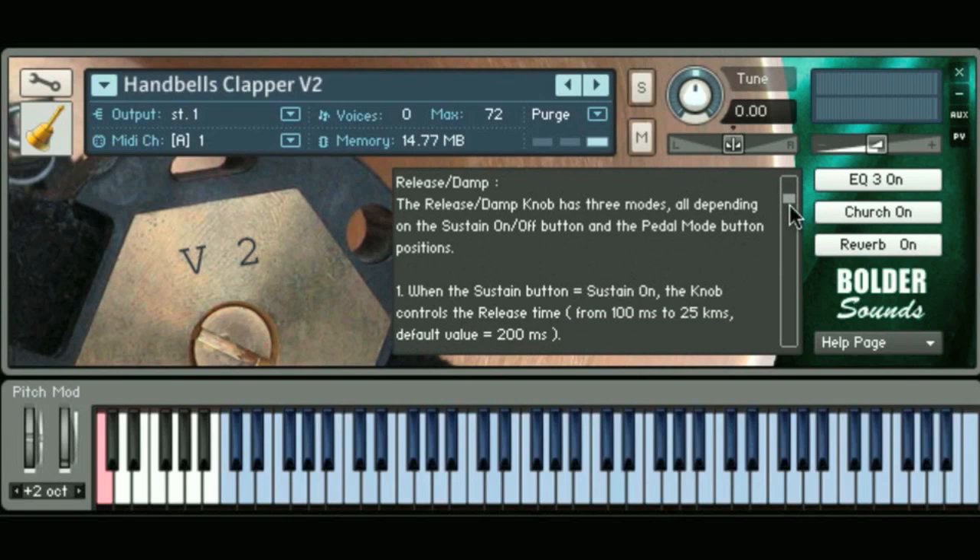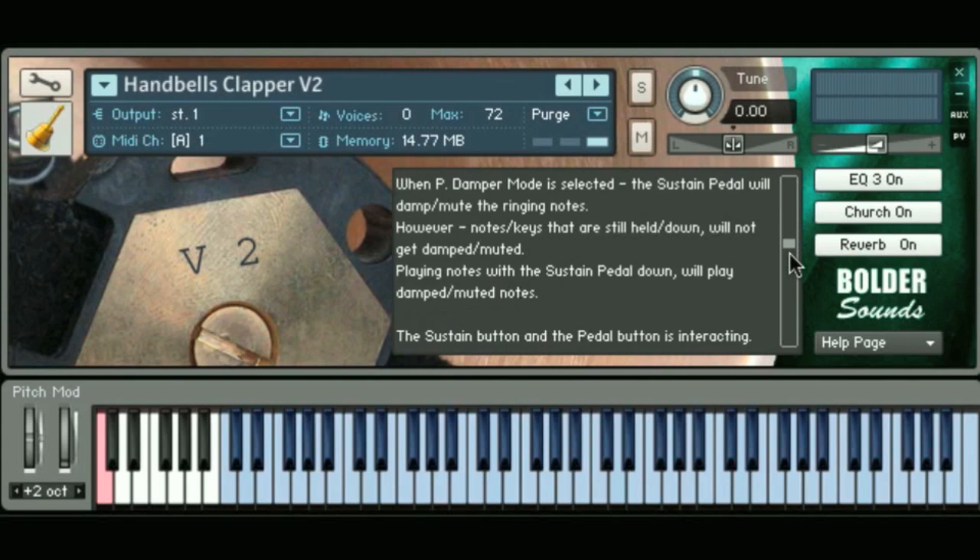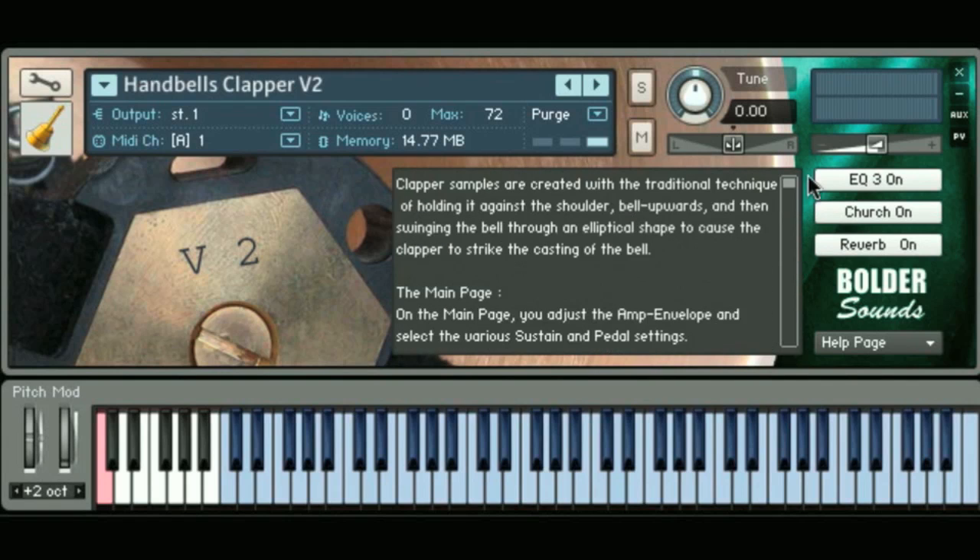The help page is a nice intuitive help menu for you to just scroll through. If you're not sure how to use some of the controls in the Contact instrument, everything is explained for you right there — you don't have to refer to a separate PDF.